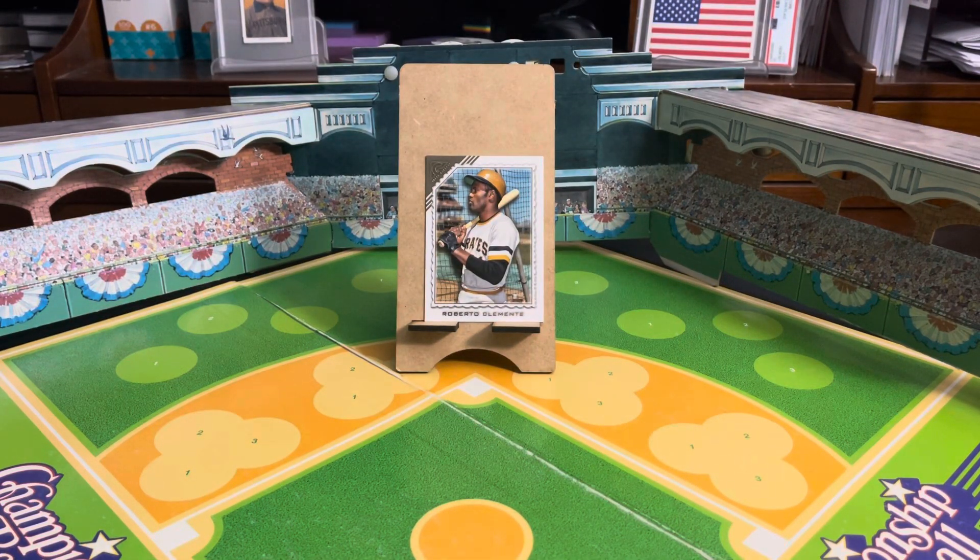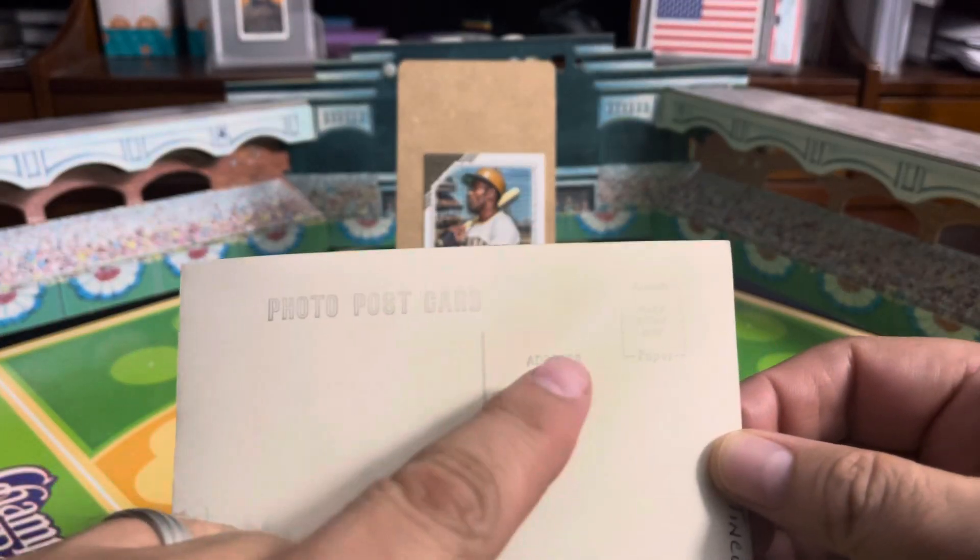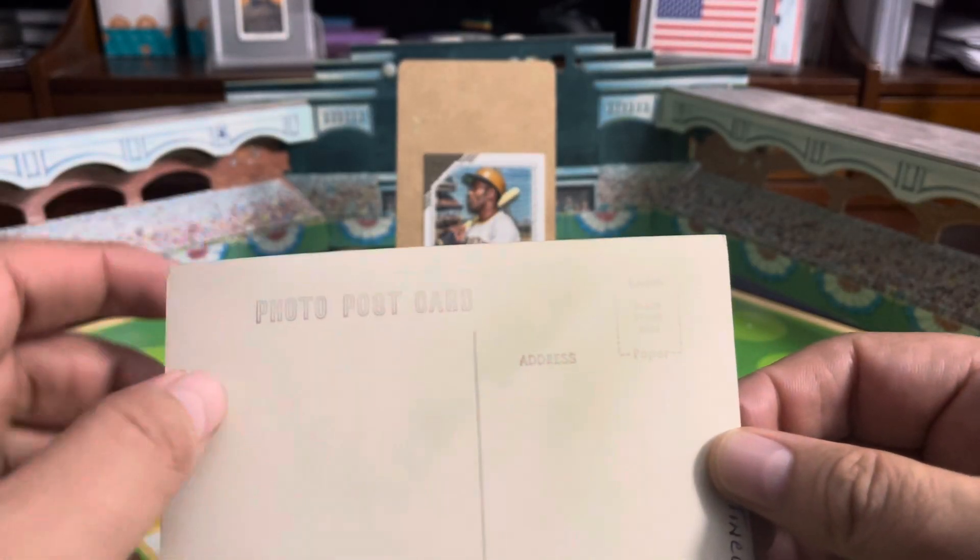My random Mike Schmidt item of the day. My random baseball item of the day. I was showing off these old postcards I got from one of my long-ago purchases. Again, on the back, a very basic thing — just says photo postcard. Place for you to write your address and place the stamp.